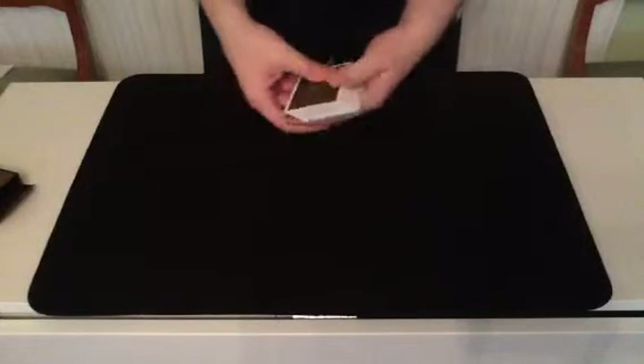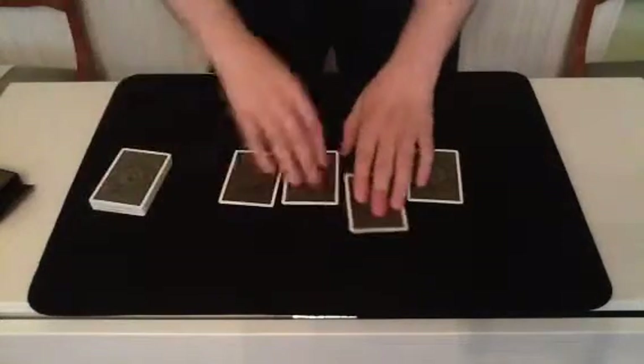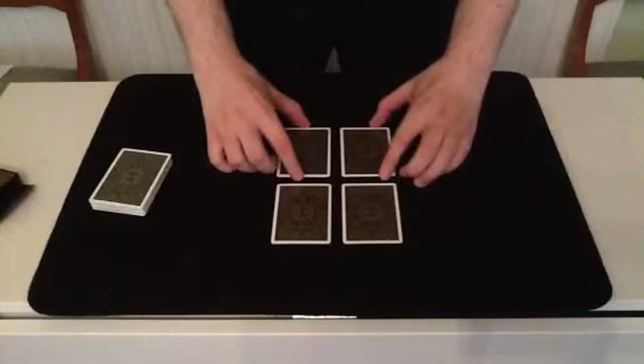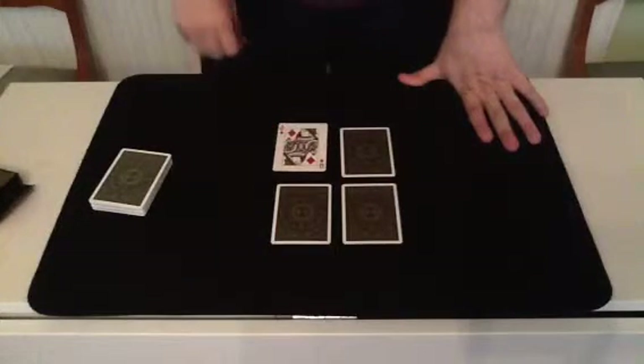Now, let's select out not one but four cards. So, that one, that one, that one, and this one. Now, we're only going to need one for this one, so at this point I'll have a spectator pick one. This one, the Queen of Diamonds.